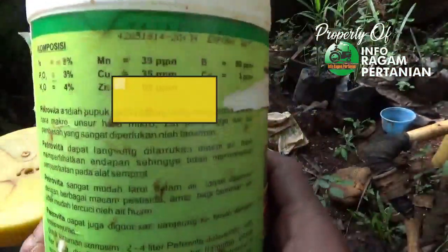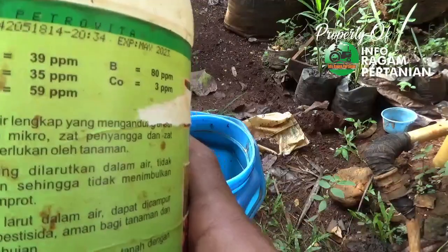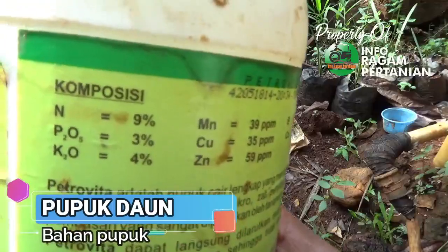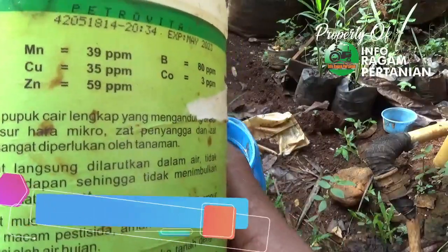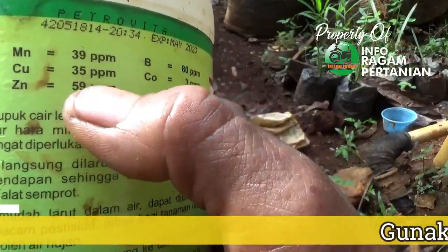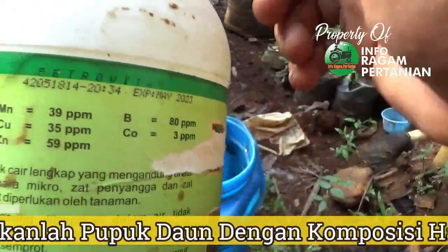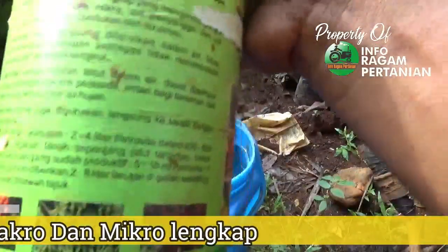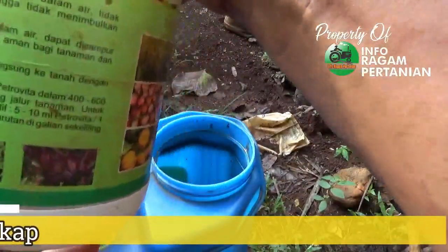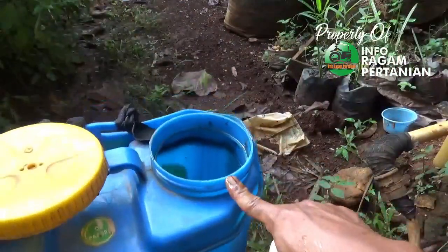Untuk pemupukan lewat daun, Anda bisa menggunakan pupuk daun bebas mereknya. Intinya kandungan yang terkandung di dalam pupuk daun terdiri dari unsur makro dan mikro seperti nitrogen, fosfor, kalium, magnesium, tembaga, Zn, boron, dan kobalt — jadi unsur makro maupun mikro lengkap. Untuk aplikasi bisa diberikan 5-10 ml per 1 liter air; disini digunakan sekitar 5 tutup untuk 1 tangki 16 liter.